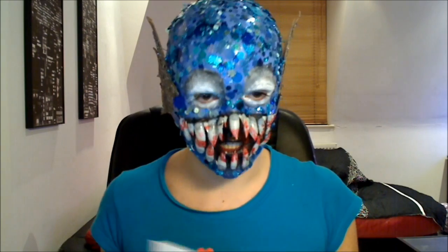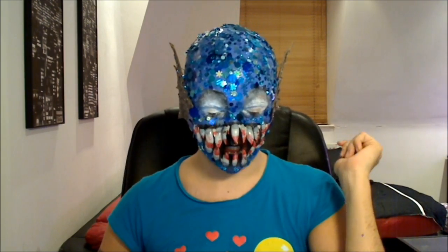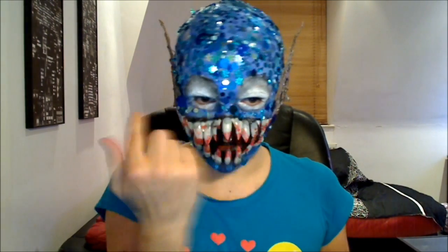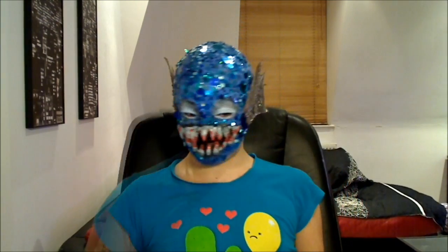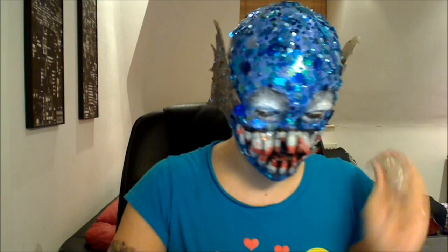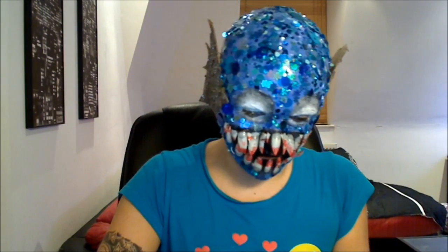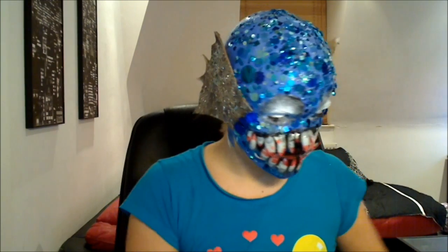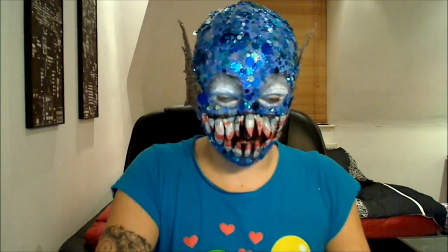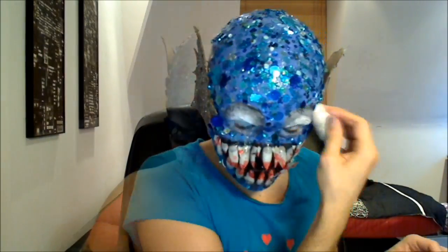I was originally going to have these as eyes with your eyes closed and then put lines in, like a Beetlejuice snake kind of thing, but I kind of like it just like this — I might leave them as the fish's eyes. Next I'm going to take some glycerin — it's just everyday food glycerin, you can get it in any food shop. I'm going to pour a little bit out, take a sponge, dip it in, and apply it. I'm trying to make this look all slimy and slippery, like a creature from the black lagoon.